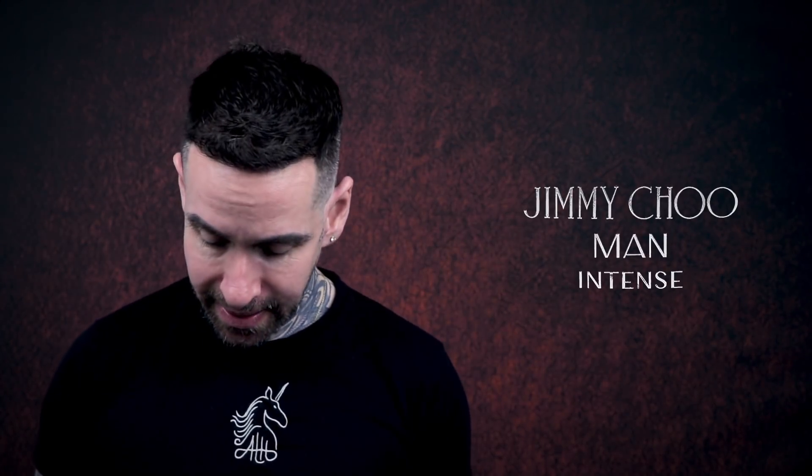My name's Aaron, welcome back to my channel. I'm doing really well today. I'm reviewing Jimmy Choo Man Intense — this is 72 pounds for 100ml. The notes are lavender, patchouli, black pepper, honeydew melon, divana oil, amber, and tonka bean.